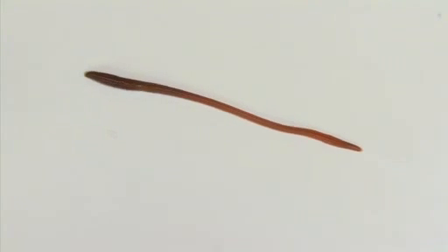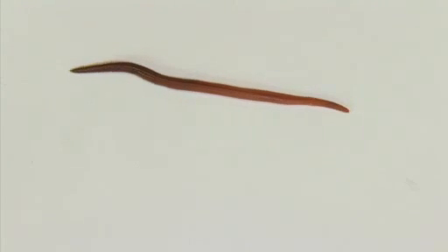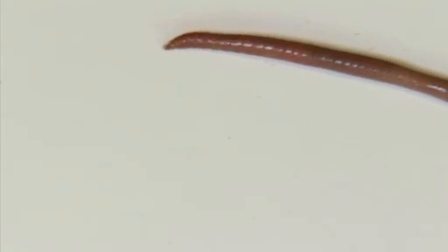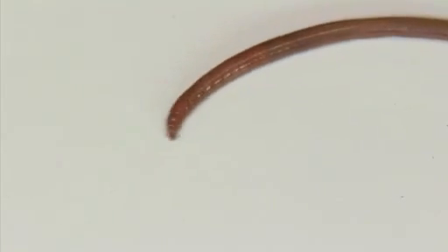The earthworm uses its setae to anchor the front of its body in the soil. Now the longitudinal muscles contract, and the earthworm becomes shorter and wider, or it bends from one side to the other, pulling the body forward. The earthworm then withdraws the front setae and uses its rear setae to anchor itself at the back, before using circular muscles to lengthen and push itself forward again.